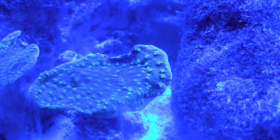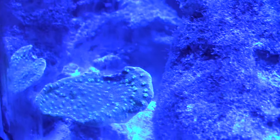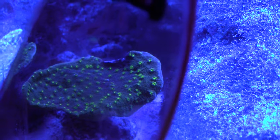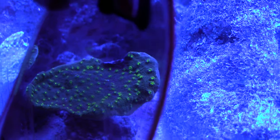This is a Hollywood Stunner Chalice, I believe — a very pretty coral. It does sting other corals so you kind of have to keep it away from everything.